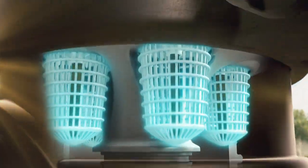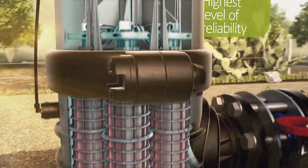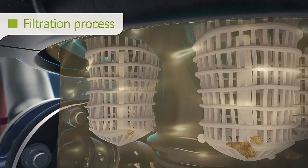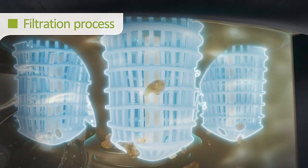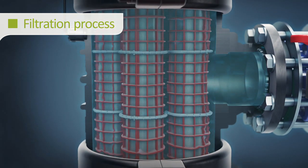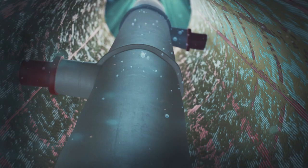With an upgraded and advanced cleaning mechanism, it offers the highest level of reliability in the market. The filtration process starts when raw water enters through the inlet and flows to the coarse screens where it is pre-filtered and large dirt particles are blocked or removed. The water then passes through multiple fine screens and dirt particles are trapped on their inner surface. Dirt accumulates within the screens and clean water flows through the outlet.